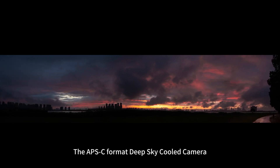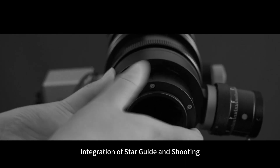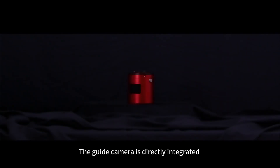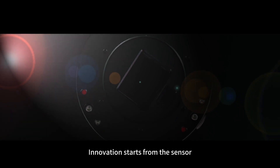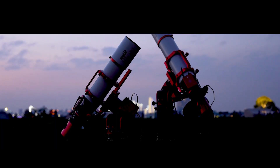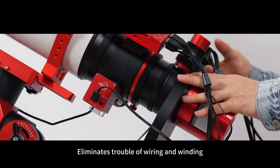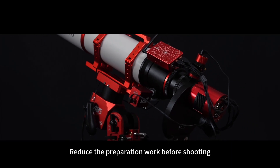ASI 2600MC DUO, the APS-C format deep sky cooled camera. Integration of star guide and shooting — the guide camera is directly integrated into the side of the main camera. Innovation starts from the sensor. One cable controls two cameras, eliminating the trouble of wiring and winding, and reducing the preparation work before shooting.